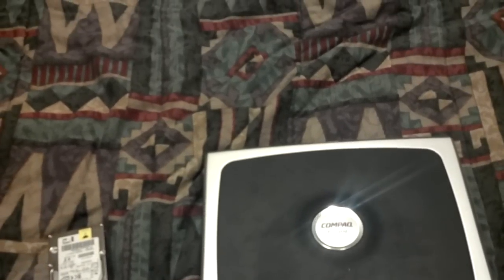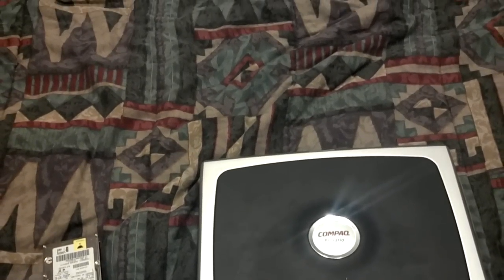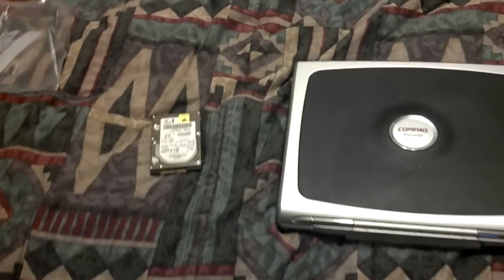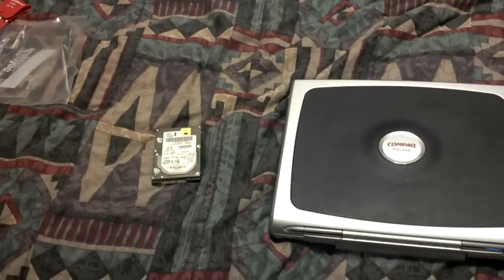Hey everybody, this is the Awesome, otherwise known as Darth Necromancy. I just did some work on a laptop pulling the hard drive out. It seemed a little bit unusual how you went about doing it, so I thought I'd run a quick video just showing what I did.